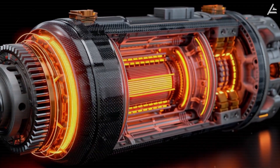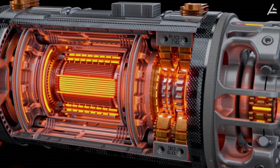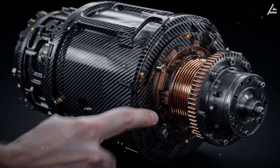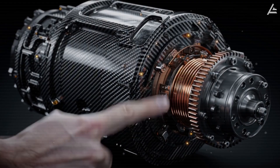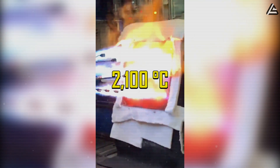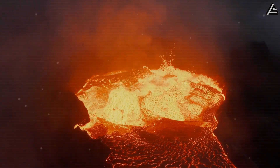Then there's the outer shell — not plain aluminum, but a carbon ceramic casing. Think of it like the body armor of the motor. It doesn't just take the heat; it reflects and disperses it. Tesla tested it up to 2,100 degrees Celsius before it showed any signs of stress. To put that in perspective, that's about twice as hot as lava pouring out of a volcano.